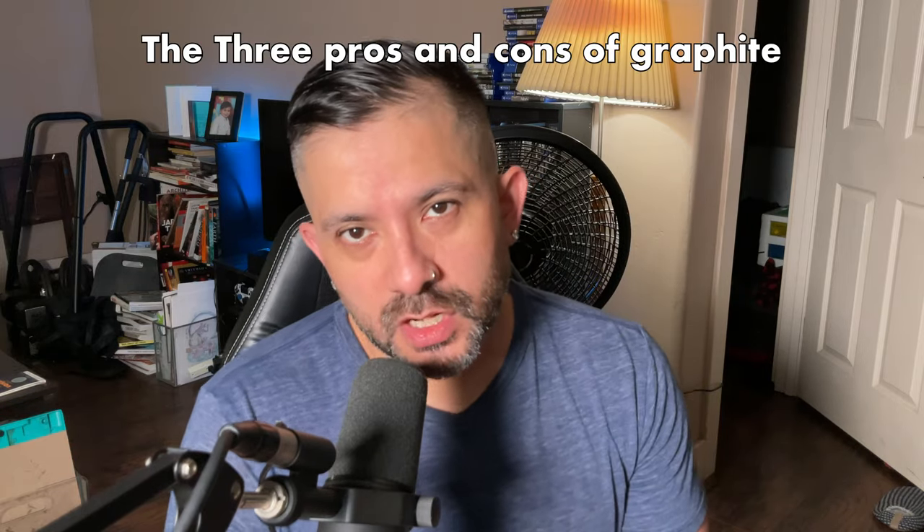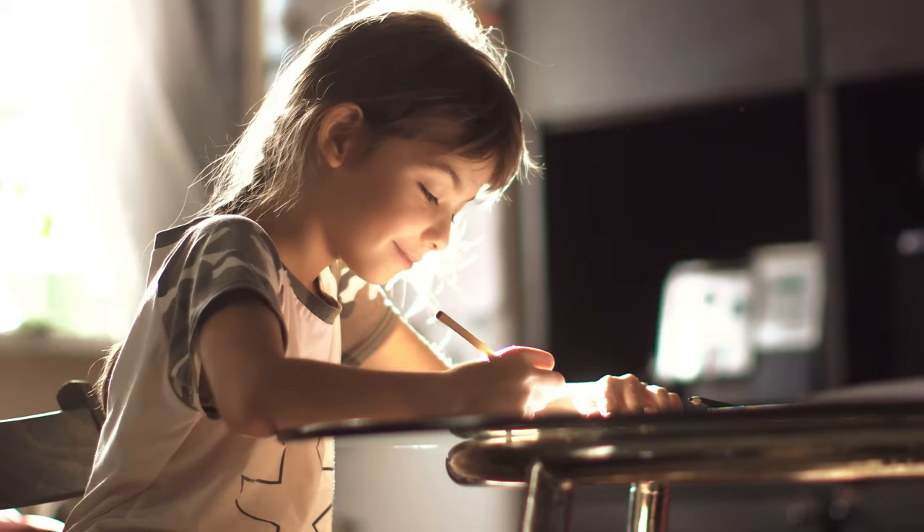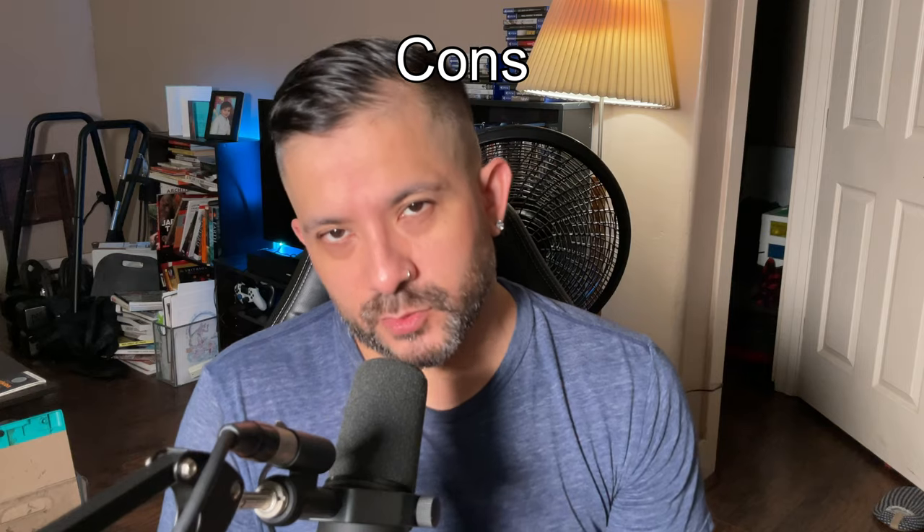Today I'm going to give you three pros and cons of drawing with graphite. Graphite is usually the first medium we use after crayons and colored pencils, so it's no wonder most artists start with them. Let's start with the cons.